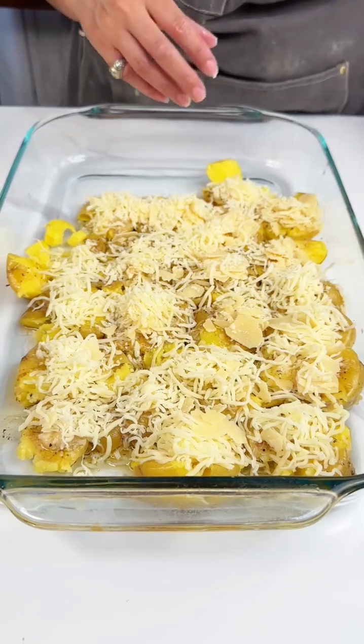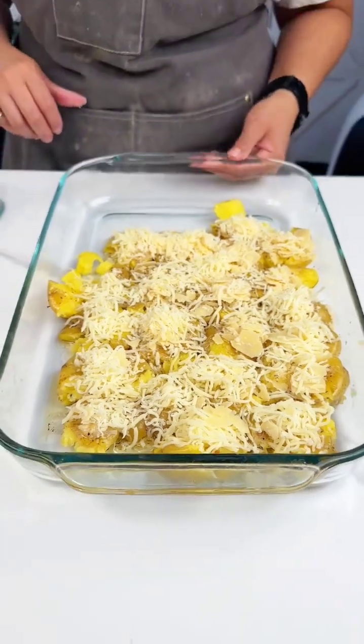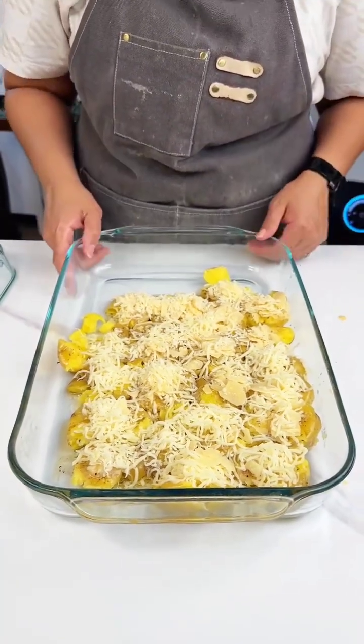We're gonna pop these bad boys back in the oven for about 10 to 15 minutes, and we'll see you guys in a minute.